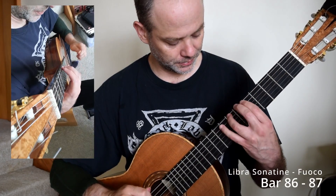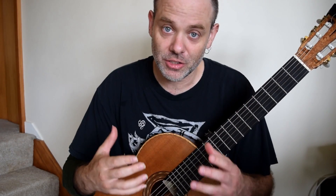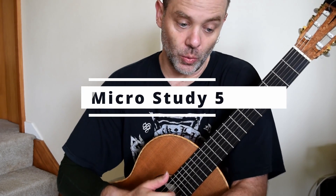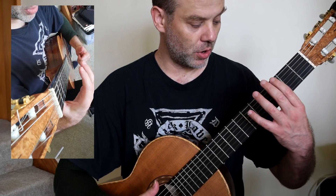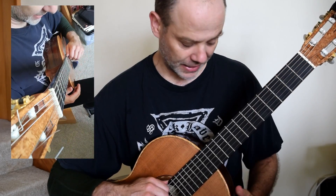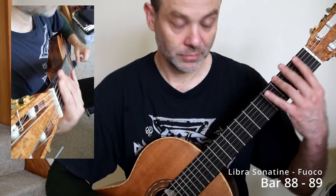Here we go. Practice that slow first — get all the motions together and get it nice and super clean. We'll have a look at what happens at the end of this phrase. Welcome to the second half of this phrase. Once you've done the percussion idea three times, on the third time it is going to be: slap, hammer on, slap, one three, slap, hammer on, one three. Back in two.